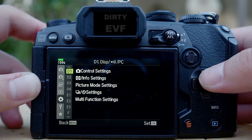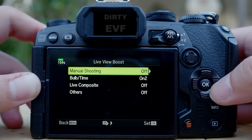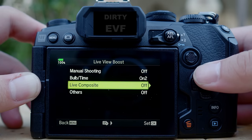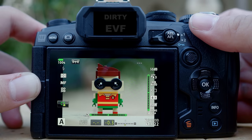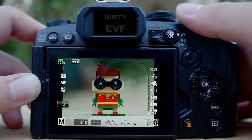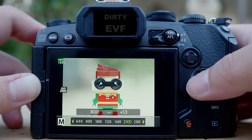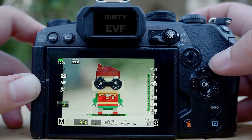Some other cameras will have it in D1, so it's either D1 or D2. On the EM1 Mark III it's in D2. You can see live view boost — make sure that it is turned off for manual shooting. Once this is turned off, as you adjust the exposure compensation you can see the exposure being reflected. If you go to manual and adjust the shutter speed, it is reflected as well. And if you change your ISO value, it is also reflected in the live exposure simulation. This will definitely help you to achieve your exposure more accurately.